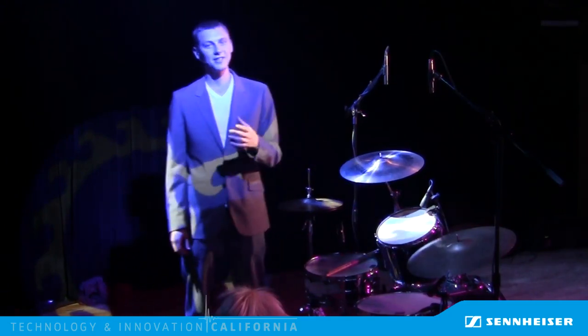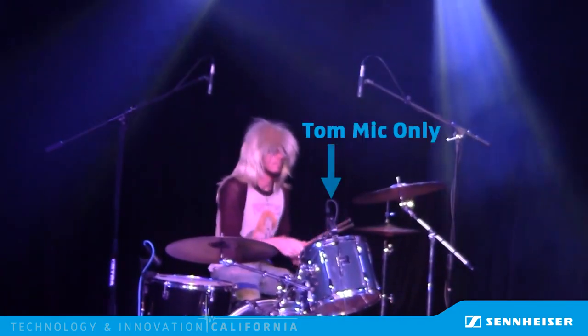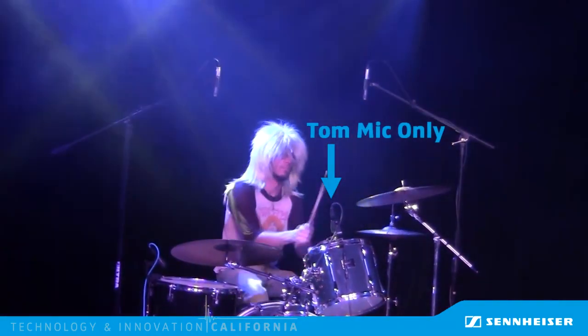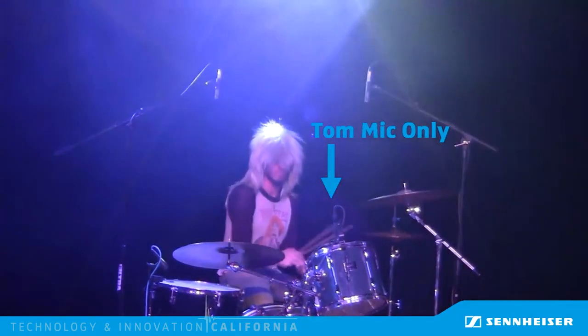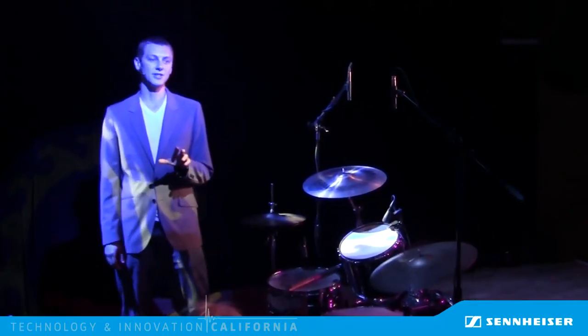Consider this one microphone for a second. In that last clip of audio, this channel was only needed for those last tom hits right at the end. The rest of the time it was just picking up all the other microphones around it and sounding like a poorly positioned microphone for any of the other drums. Here's what this channel sounds like by itself from that last clip. To solve this, sound engineers often use a gate or an expander.